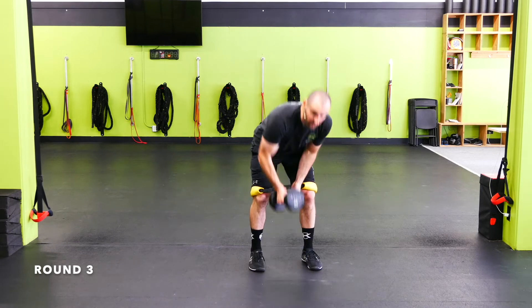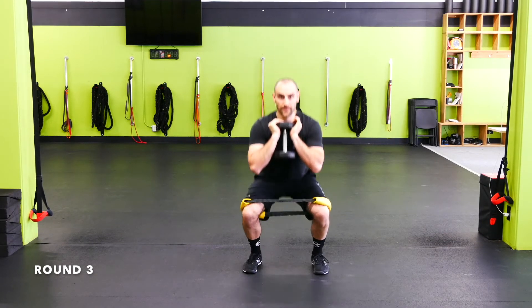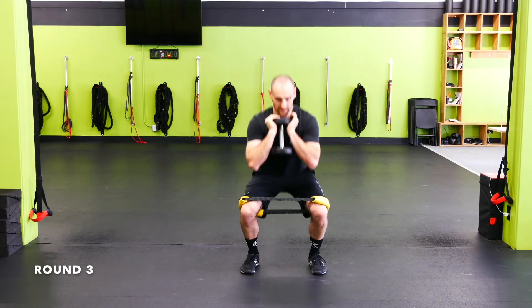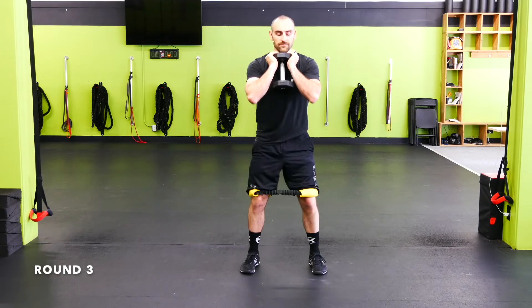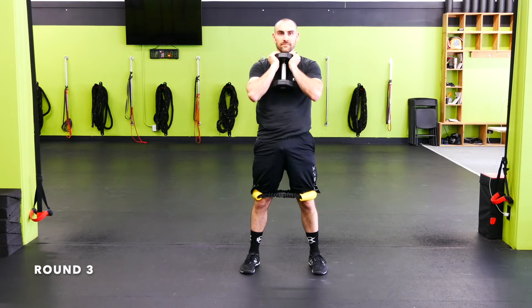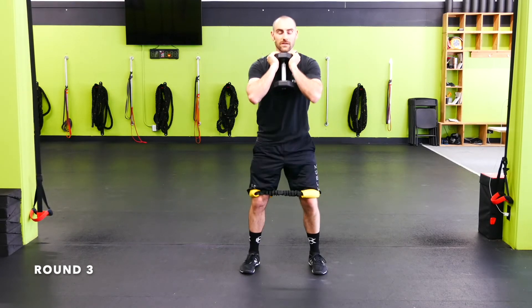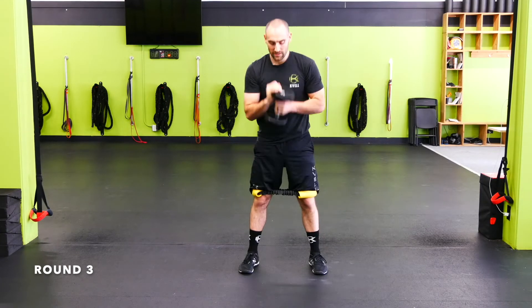Mini band goblet squat — mini band right above the knees. If you don't have a mini band, just hit a standard goblet squat. Chest up, knees out, full range of motion. Keep those heels down, ripping the knees out as we go. Break at the knees first, then drop the hips. Keep it going — full range as we get tired, try not to rest at the top.